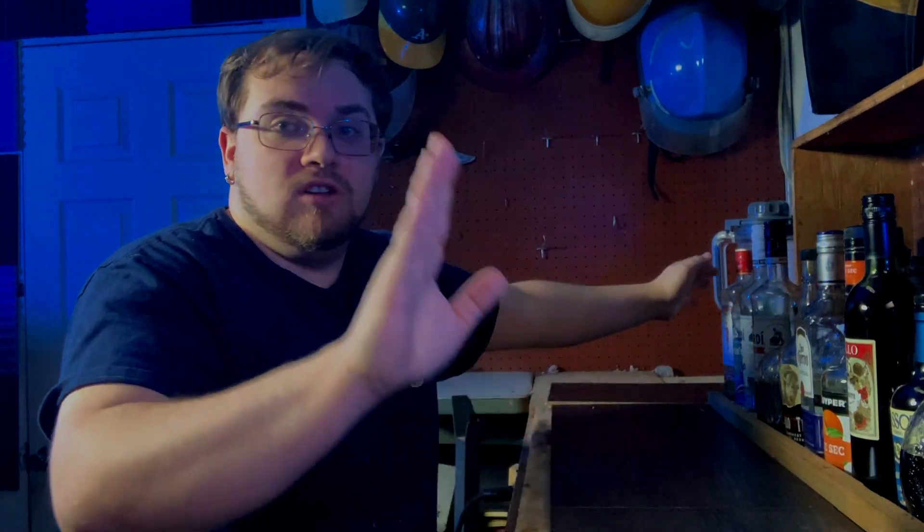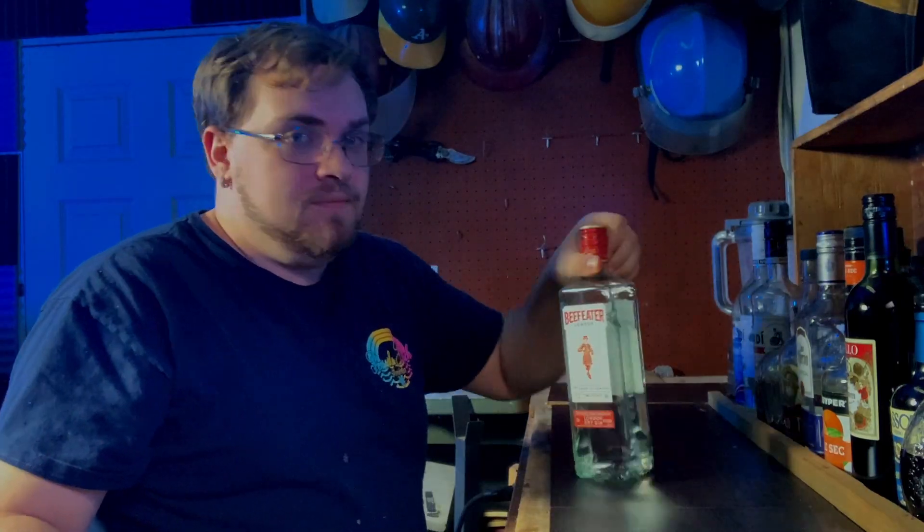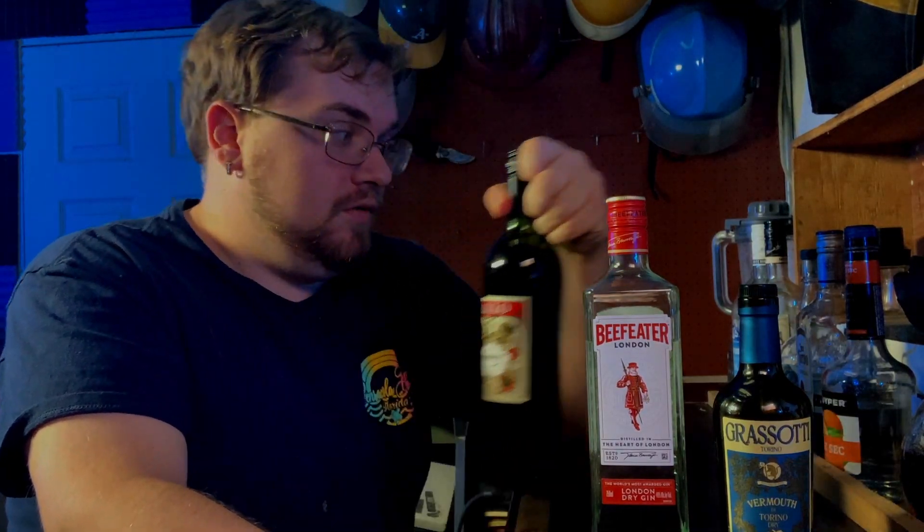So, martini - what exactly is in a martini? Well, the traditional way: gin and dry vermouth of some kind or form. But there's different variants - there's some like the perfect martini that uses sweet vermouth, and some that have special liqueurs like olive brine and stuff like that added to it. But we're going to stick to this one recipe for the sweet vermouth.